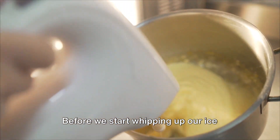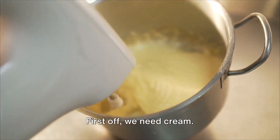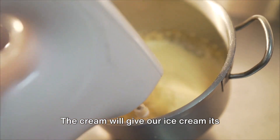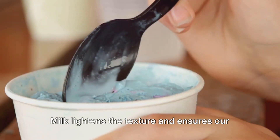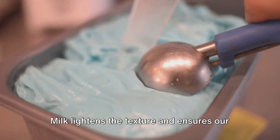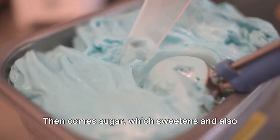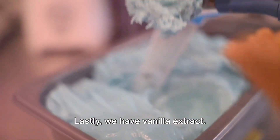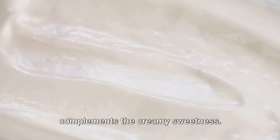Before we start whipping up our ice cream, let's gather all the necessary ingredients and equipment. First off, we need cream. The cream will give our ice cream its rich, indulgent texture. Next up is milk. Milk lightens the texture and ensures our ice cream is perfectly scoopable. Then comes sugar, which sweetens and also keeps the ice cream soft. Lastly, we have vanilla extract. This adds a hint of flavor that complements the creamy sweetness.